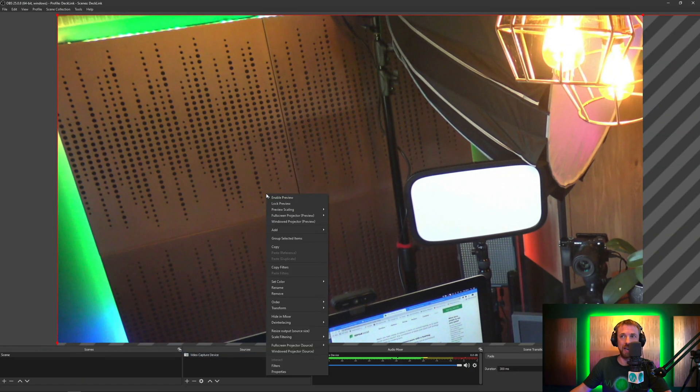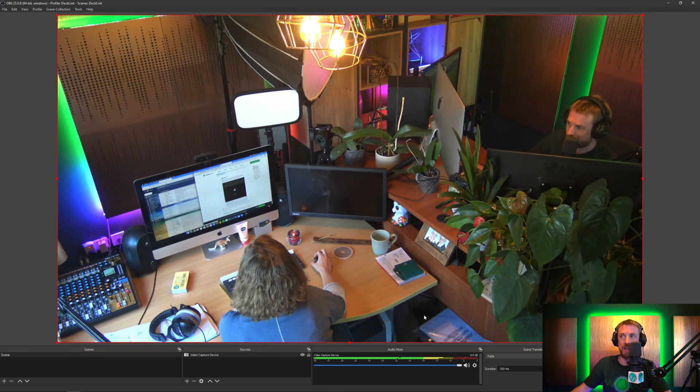In fact, so big I need to click OK, right-click, go into Transform, and make it just a little bit smaller to fit to the screen. But you get the idea of how exactly this can work.